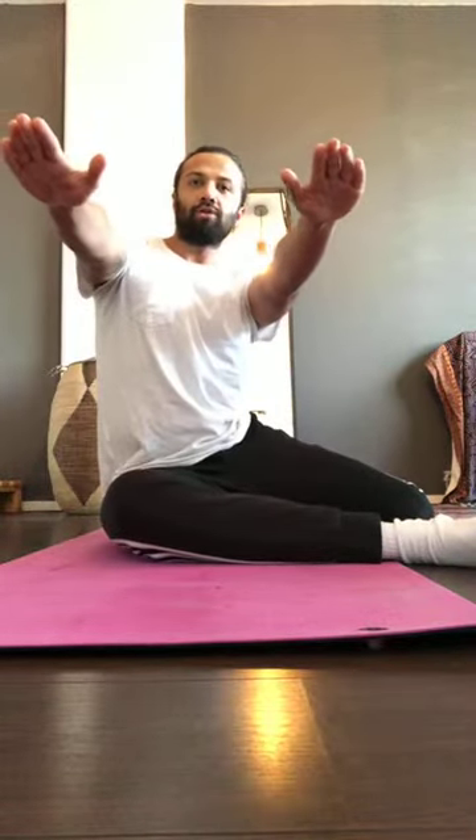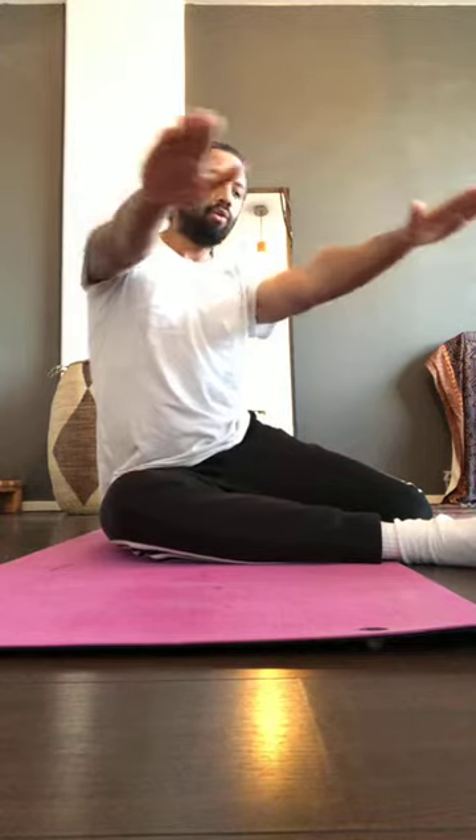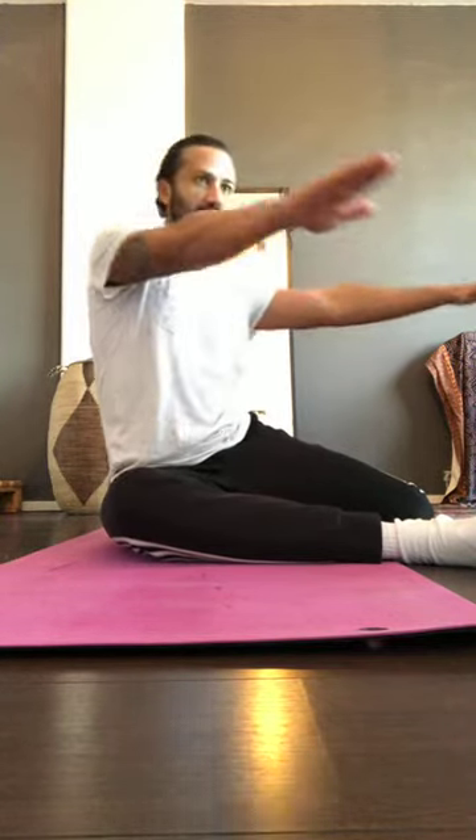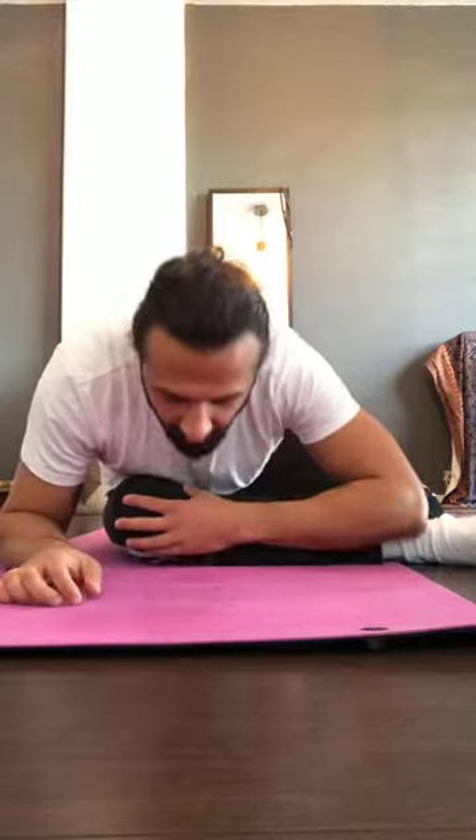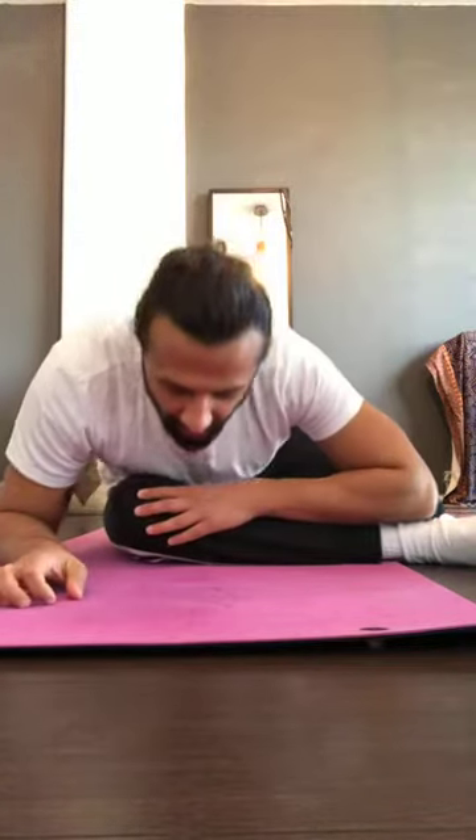Now hold both hands in front of you and rotate to the right, rotate back, then chest down and up. We'll do four reps: rotate right, rotate back, chest down, and up. Keep going — rotate, rotate back, chest down, up. One more: rotate right, rotate back, chest down, and up.